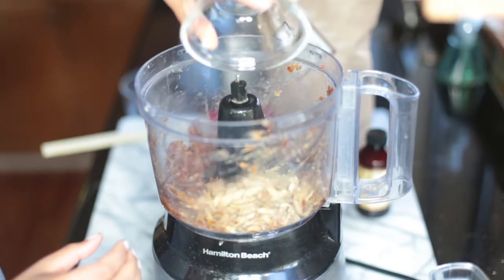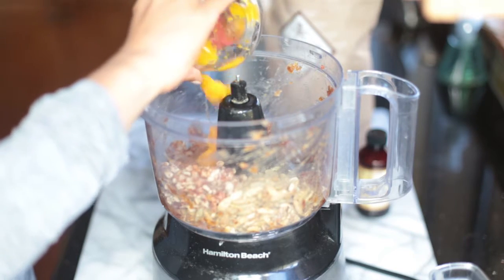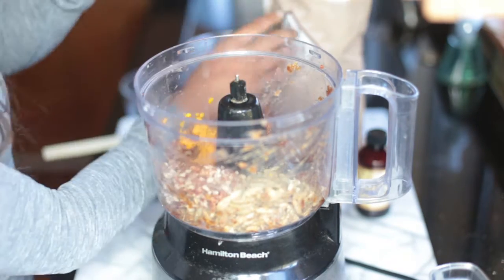Then add the rest of the ingredients and process again until you have a ball of dough.